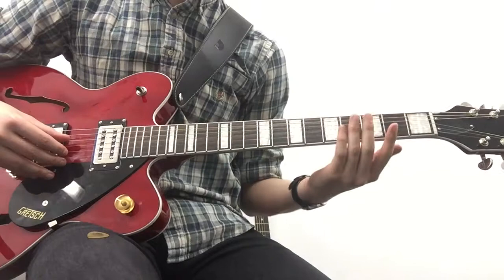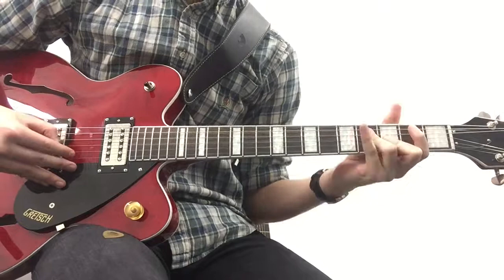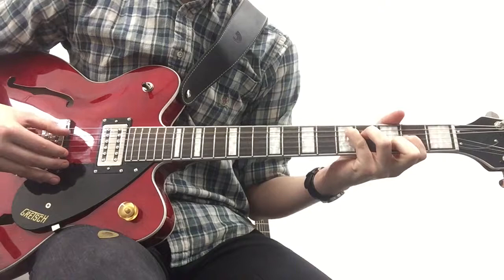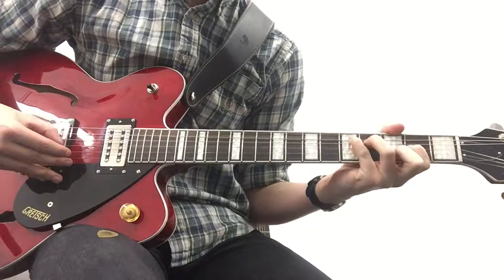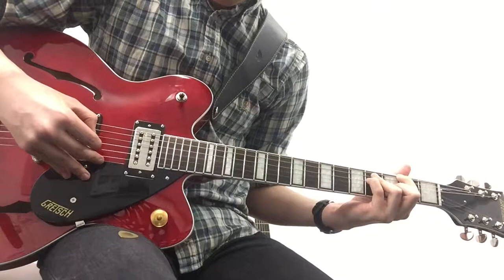And that's basically the intro. Let's quickly go through it and see how it sounds. Going into the verse — you're basically going from that, and then you're going into the verse.